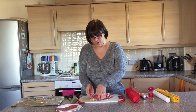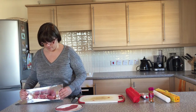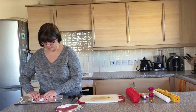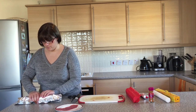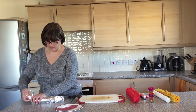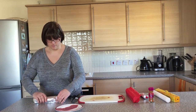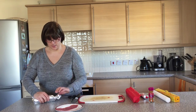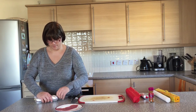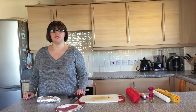Then we're going to put this onto our foil and roll it up as tightly as possible, tie the ends, and put it in the oven at 180 degrees for 25 minutes.